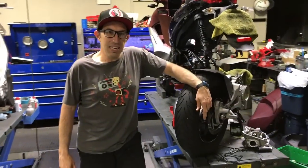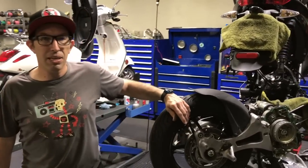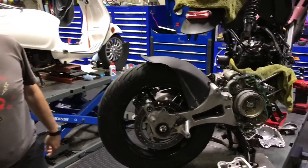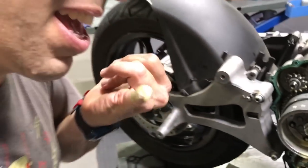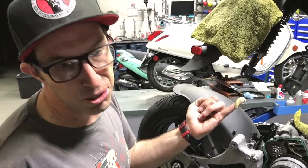A lot of times with cars or automobiles, whenever you get the oil mixing with the coolant, or transmission fluid mixing with the coolant — for instance, if you have the transmission cooler leaking — you end up with this lovely stuff. I'm not going to eat this, but it looks kind of like a vanilla milkshake right here.